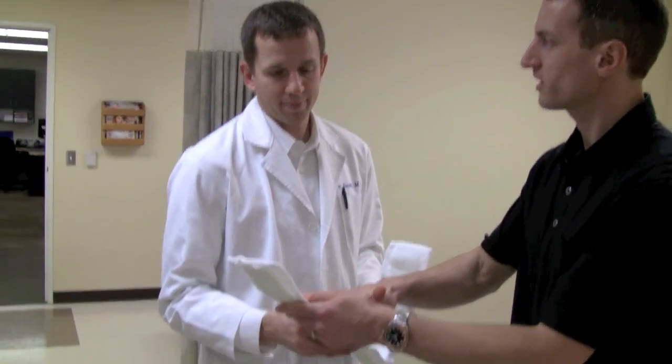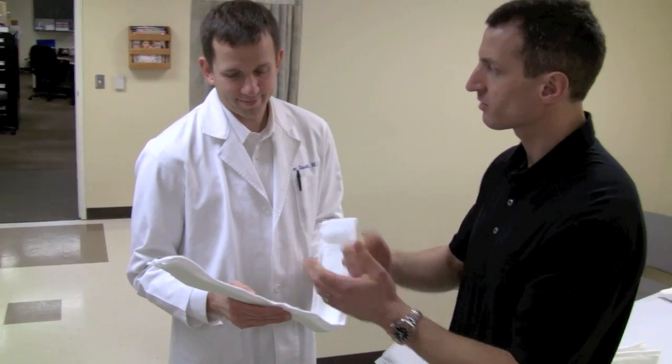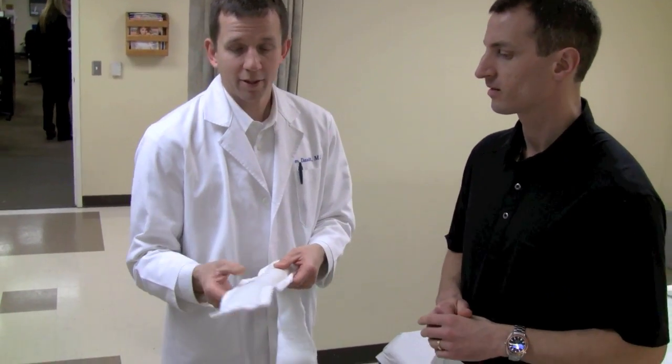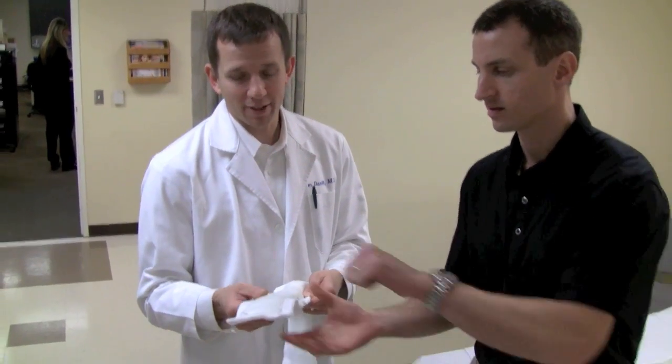This is Jim Davitt. He is a foot and ankle specialist at the Orthopedic and Fracture Clinic and has come by to share a couple of tips and pearls about the posterior lower leg splint. The first thing we were talking about was the correct side to face the skin. Do you sometimes see a reversal of that? Sometimes the splints come in with the hard side against the skin, which is obviously less comfortable.